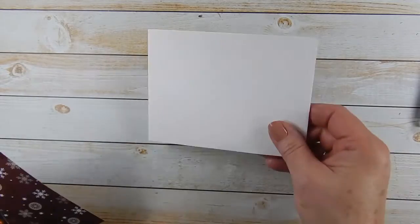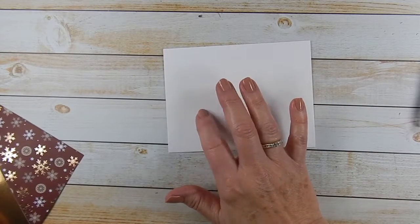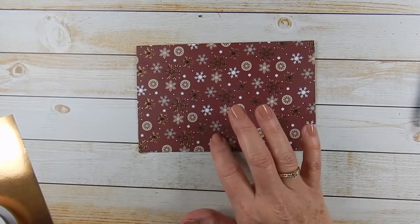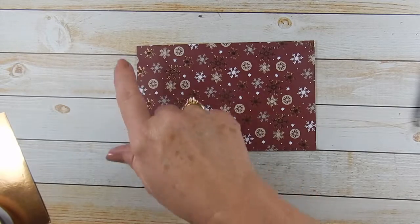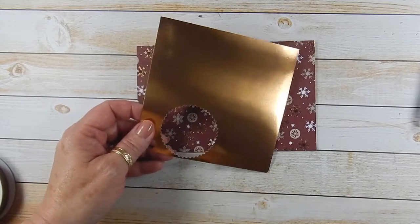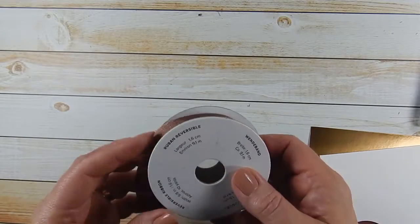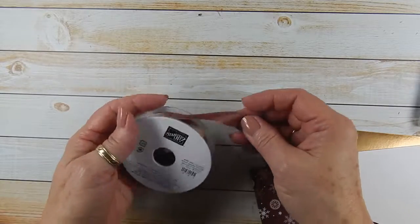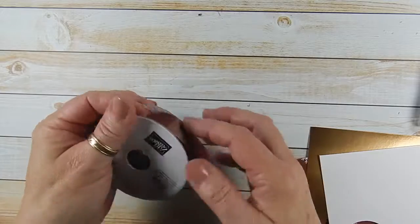What you're going to need for this is a Whisper White envelope — our medium-sized envelope that fits an A2 size card. A piece of Joyous Noel Designer Series paper cut at four and a half by seven, a scrap piece of copper foil, a scrap piece of Whisper White, and this beautiful reversible ribbon — copper on one side and Mary Merlot on the other.